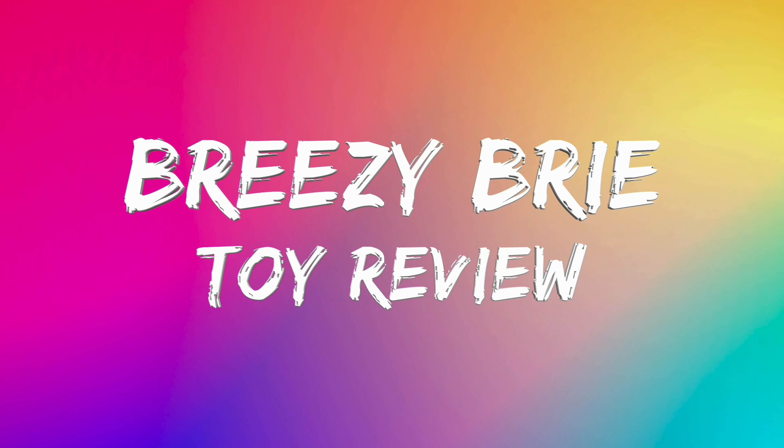Breezy Bree Toy Review. Hey guys, it's me, Breezy Bree. Today I'll be opening Squeaky Minis.